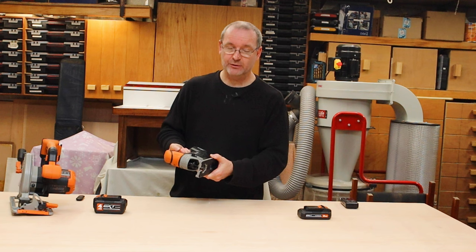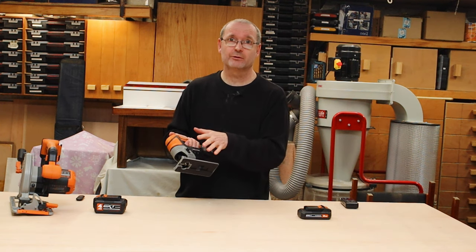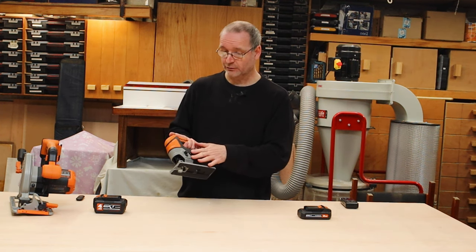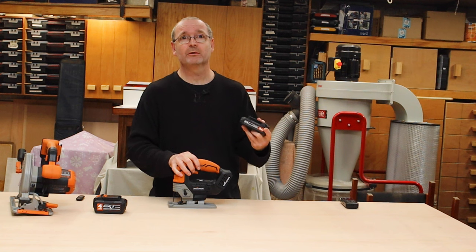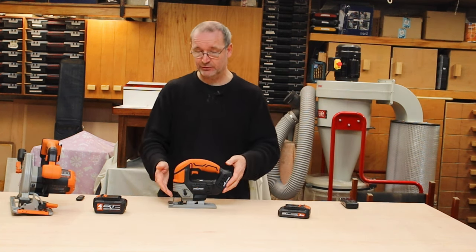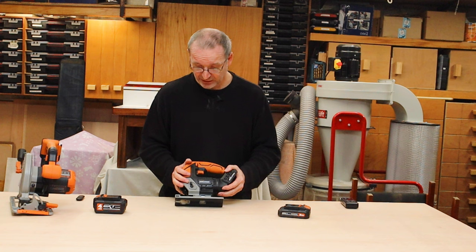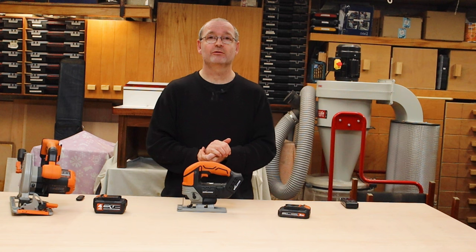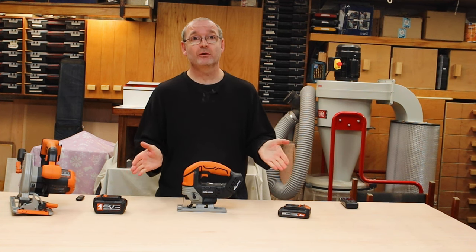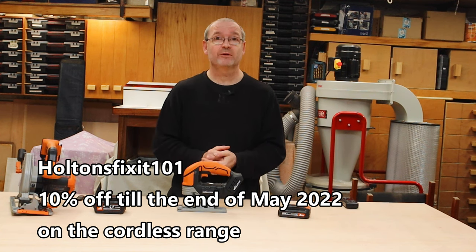For an entry-level tool from Evolution I think they've done very well. Again, this is not brushless — it's a brush motor — and it's also compatible with the Urbauer system from Screwfix. It came with some Evolution blades included. If you want to buy one of these, head over to Evolution's website using my affiliate link — Halton's Fixit 101 — and until the end of May you can get 10% off at checkout.